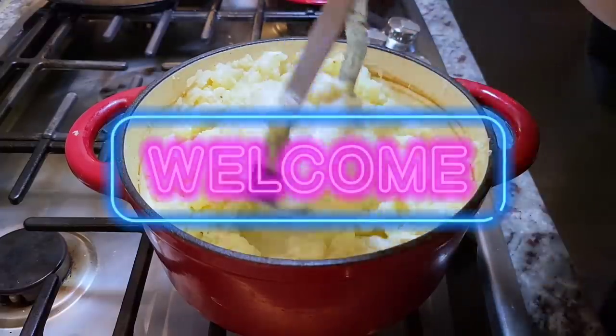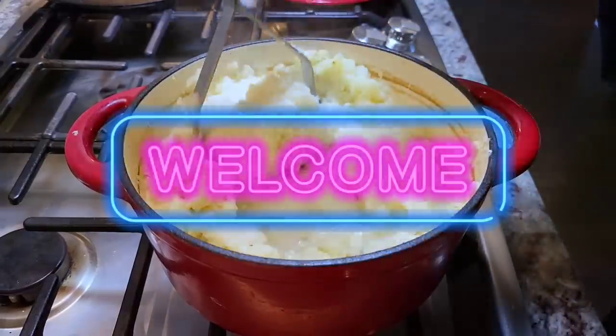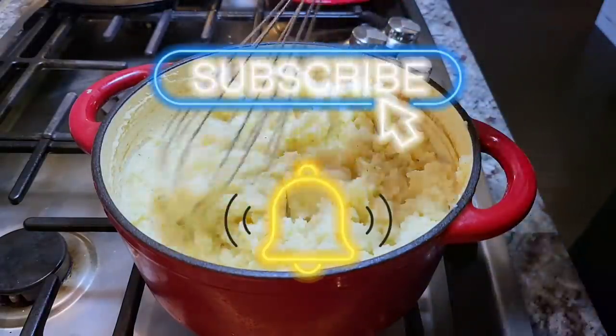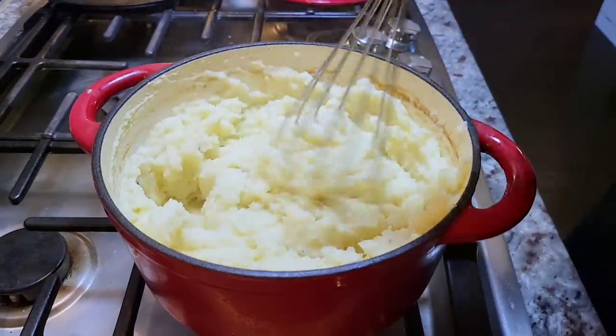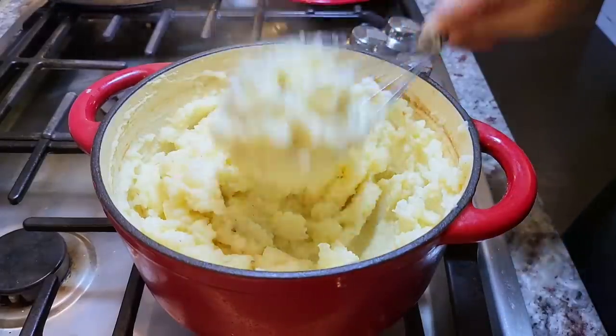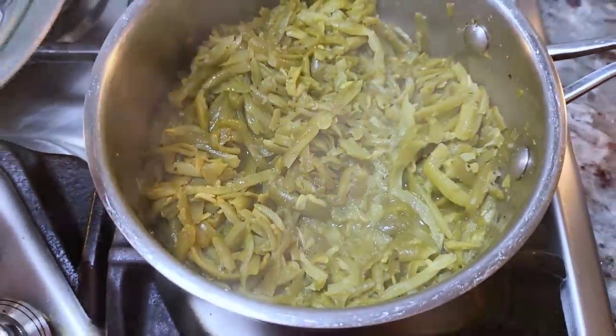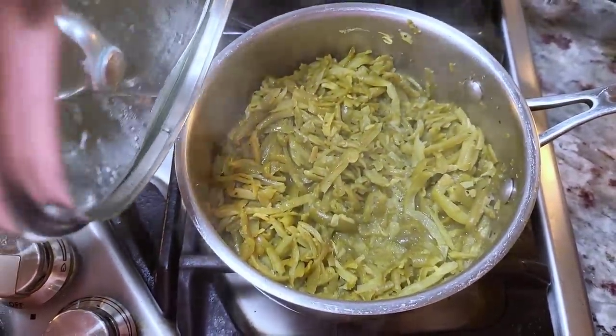If you are new here, welcome to my channel Simply Mama Cooks, where you can find easy recipes, subpar recipe video edits, and personal stories you didn't ask for. Welcome! So the potatoes are done, and here I have some canned green beans that I doctored up with butter and lemon pepper. That's it — lemon pepper, butter, green beans.